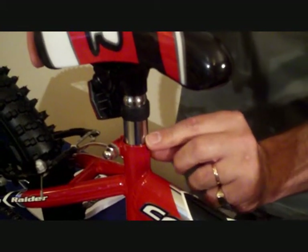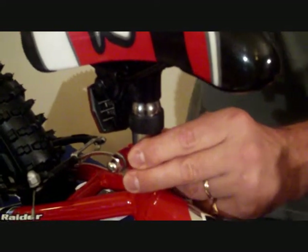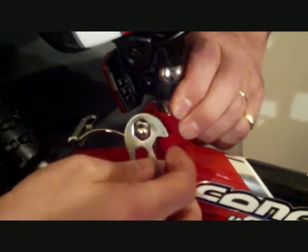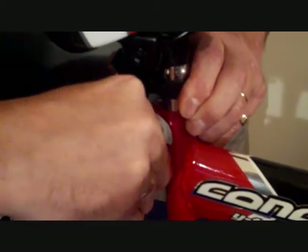It's very important that the saddle is inserted to a minimum of the limit mark. Then tighten this bolt using the spanner provided.